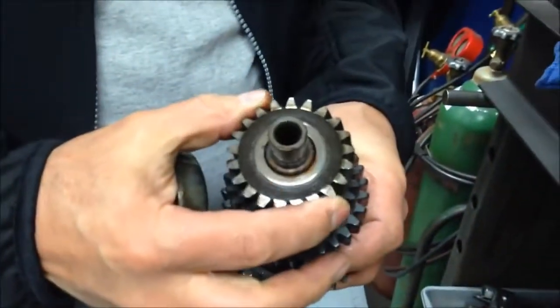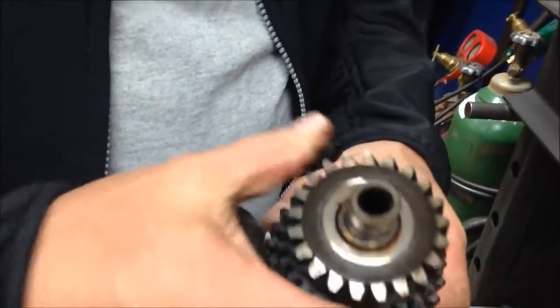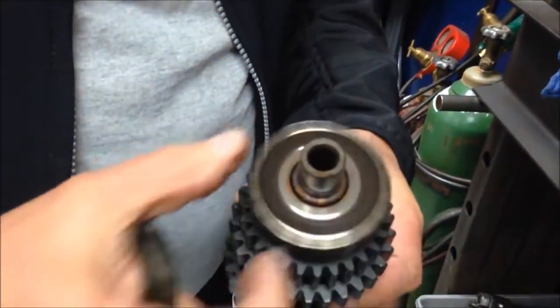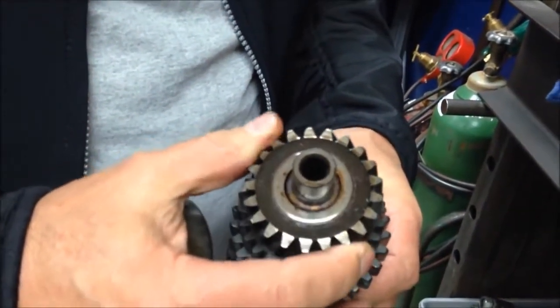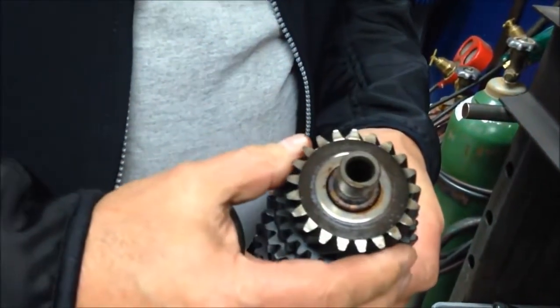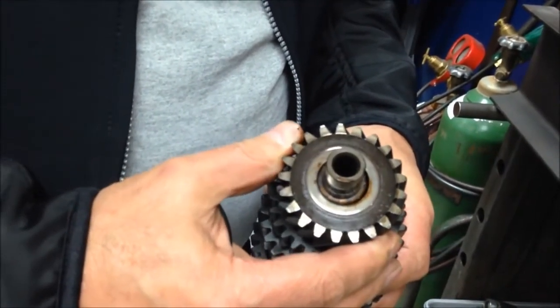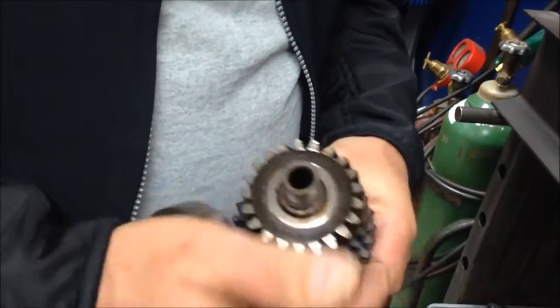And then you can see all this damage — that's supposed to be nice and tight. There is a clearance there, but it's not supposed to look like that. All this shiny part here is all wear, all damage to the gear. Because once the bearing gets loose and the gear starts to slide off, it cocks like this and starts hitting the bearing.